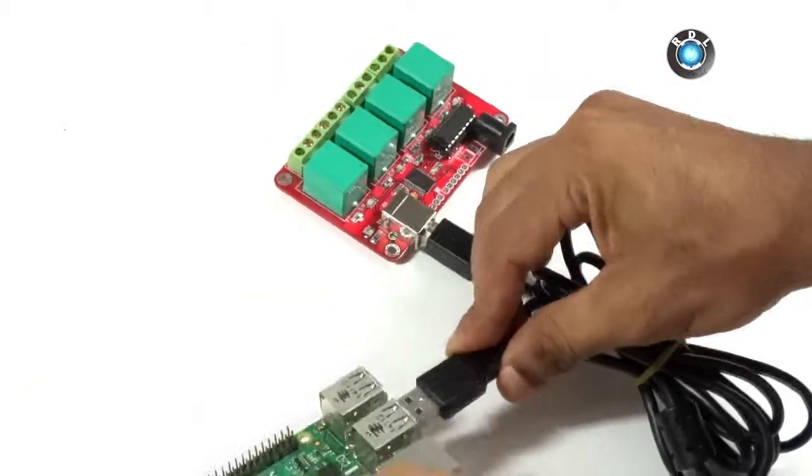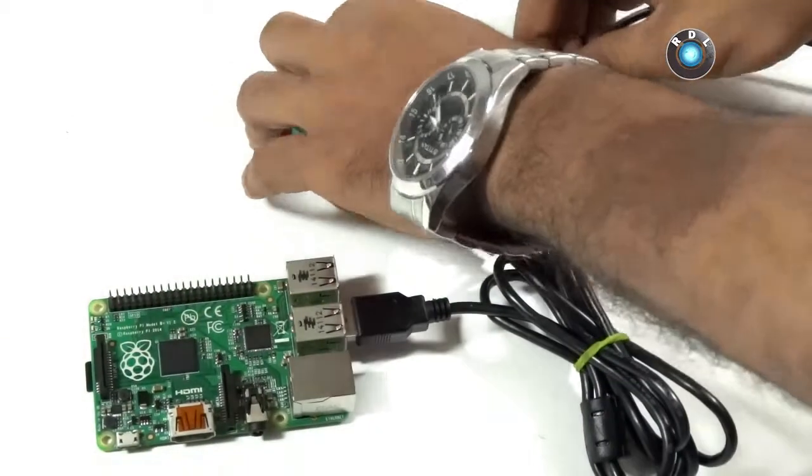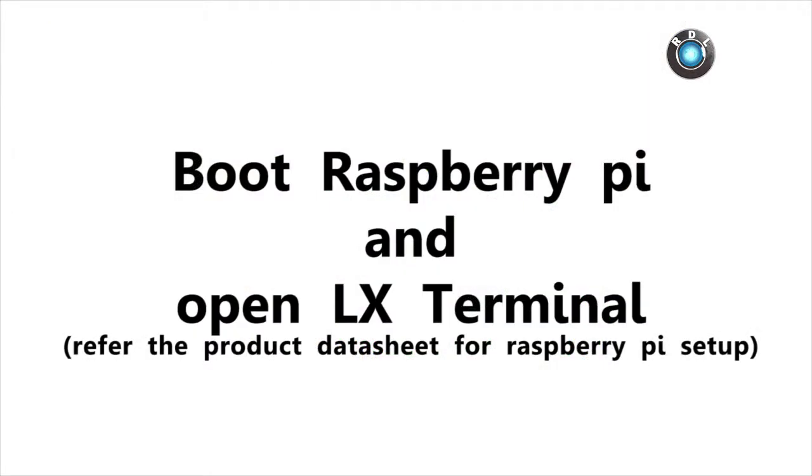Next, let's start with the connections. Connect your relay board to one of the USB ports of your Raspberry Pi and power on the relay board with the 12 volt adapter. Make the necessary connections to your Raspberry Pi. Notice I have attached my ethernet cable as well. Now I shall boot up my Pi.